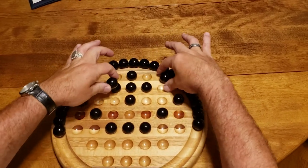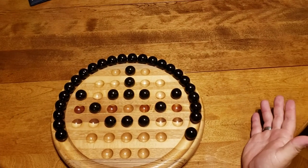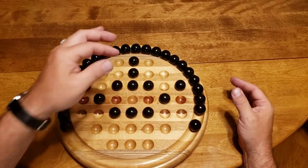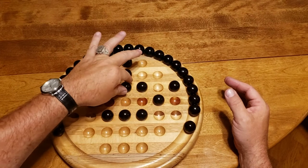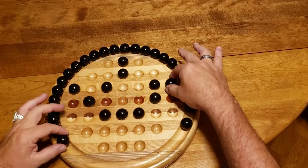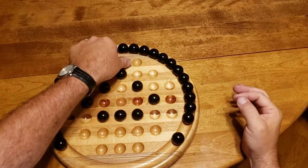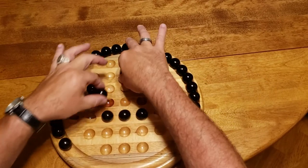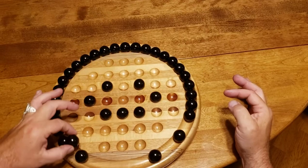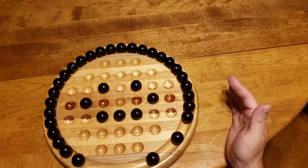Now I'm going to go over here to the sides. This is a classic last pattern you want to see — come here, come here on this side, and then this is a double jump here and here. And then here. This is the last beautiful pattern you want to see.